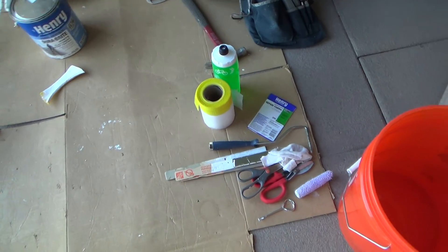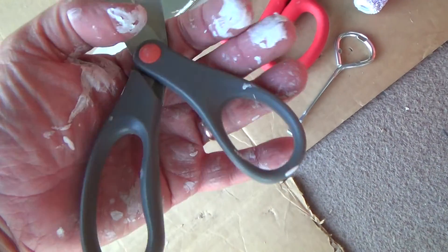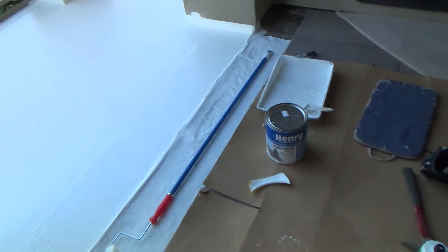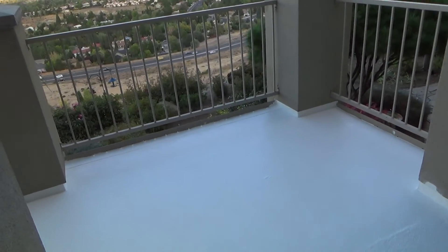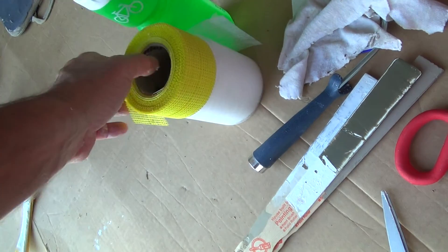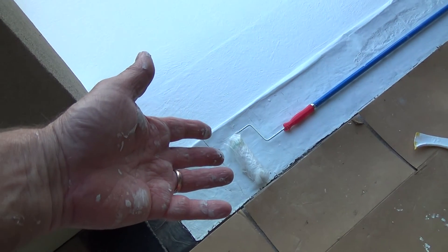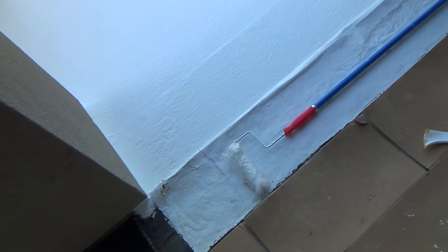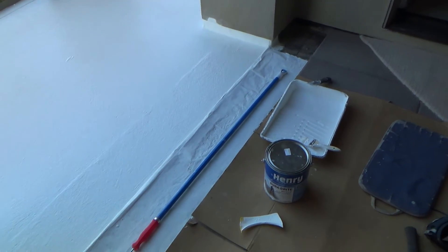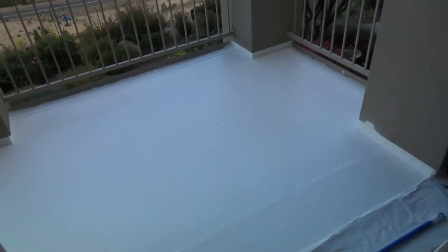That worked out really good. My scissors worked out good - I'll have to clean those off before I take them back in. I didn't do too bad with that. Just a few tools, that's all it took. I didn't really spend that much time or money on this - that was like 26 bucks, and the tape was 8 or 9 dollars. The paint roller I would have used for painting anyway, so that didn't really cost me anything extra. I really didn't have to buy too many things at the store in order to do what I showed you today.